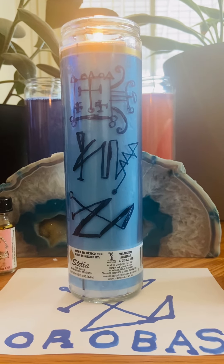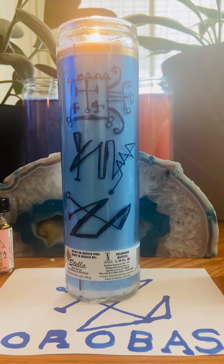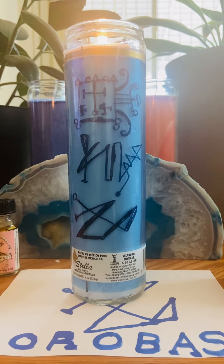It's drawn the same way in blue ink at the bottom with the piece of paper. I charge the wick with money drawing oil, so it's charged.